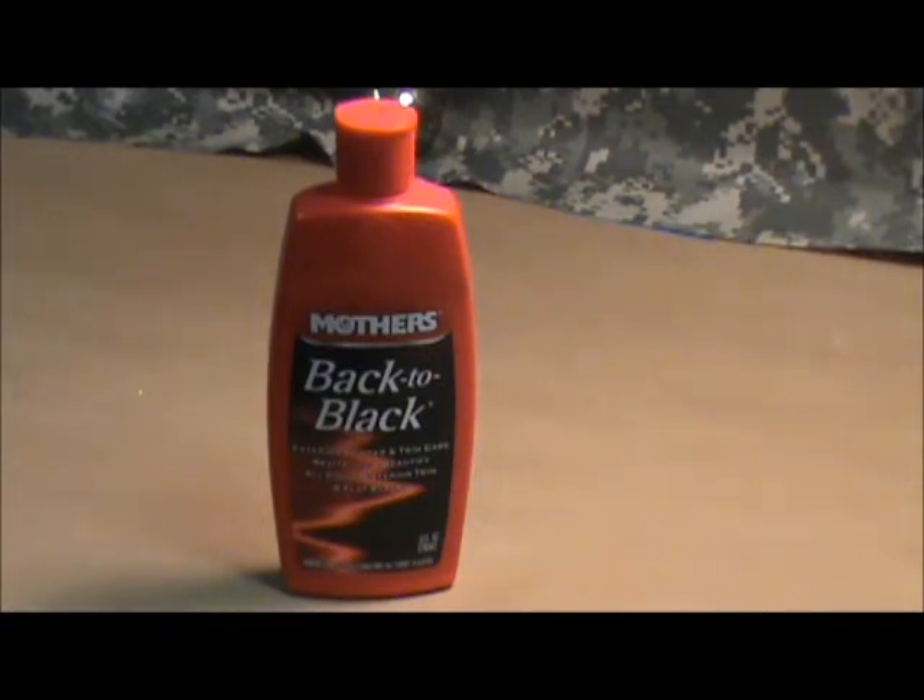This stuff, you put it on a cloth, rub it on that plastic rubbery stuff, and it doesn't give it a shine, but it brings it back to as good as it looked new or possibly better. It gives it quite a nice treatment. It makes it just look fantastic.